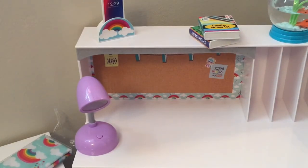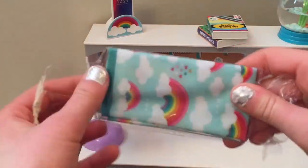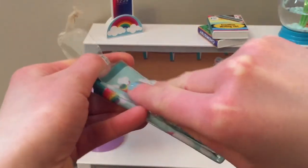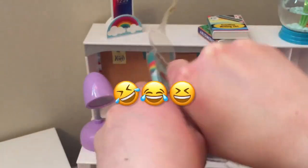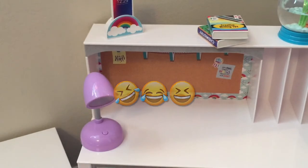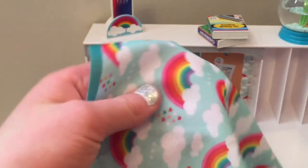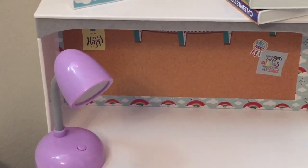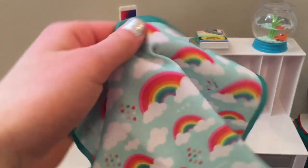Apparently this is supposed to be a rug. It's super fun and cute, but it looks more like a blanket to me because I have carpet in my bedroom. It does match the rainbows around the board, so that would be fun to incorporate. I still think it's a cute thing to put in the set — maybe it makes the set a little better.